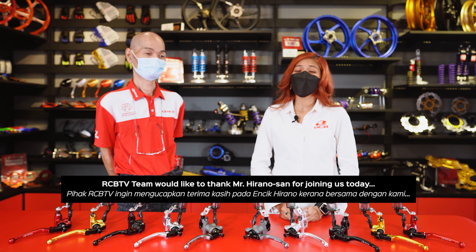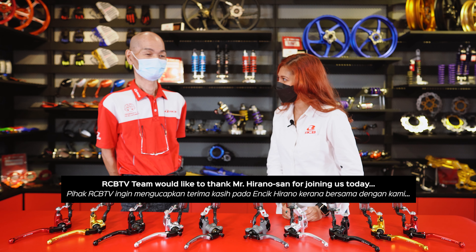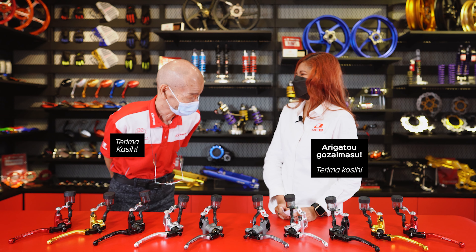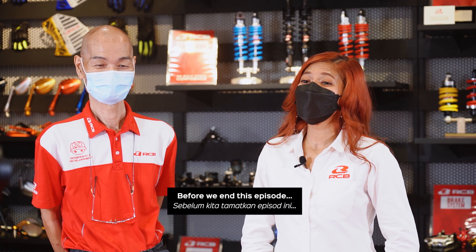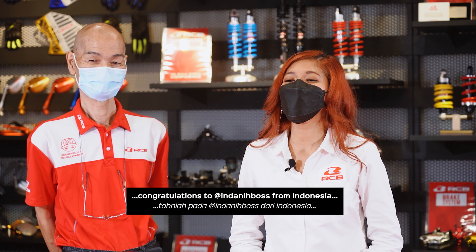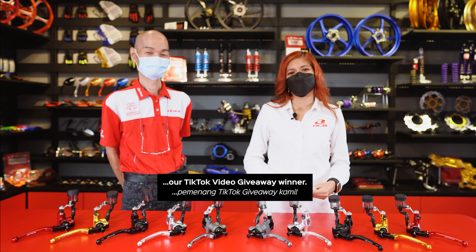Our RCB TV team would like to thank Mr. Hirano-san for joining us today. Arigato gozaimasu. Before we end this episode, congratulations to Indani Boss from Indonesia, our TikTok video giveaway winner.